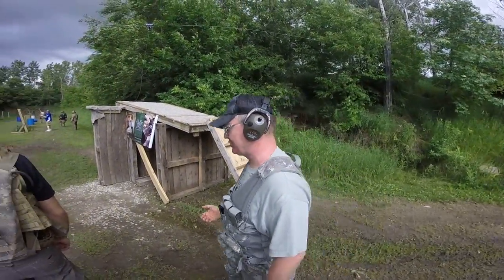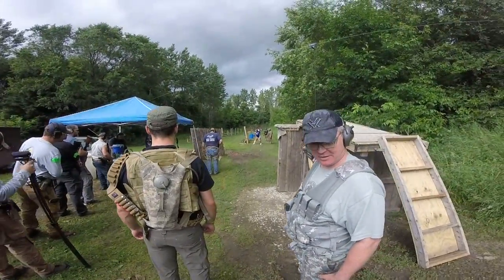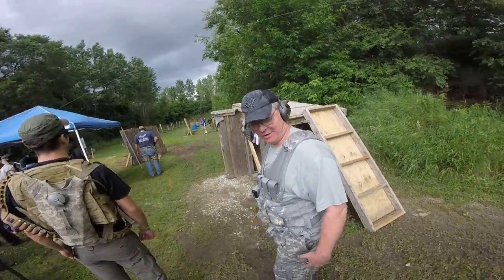Yeah. My charging handle — that's a first for me. Hopefully they have them here.